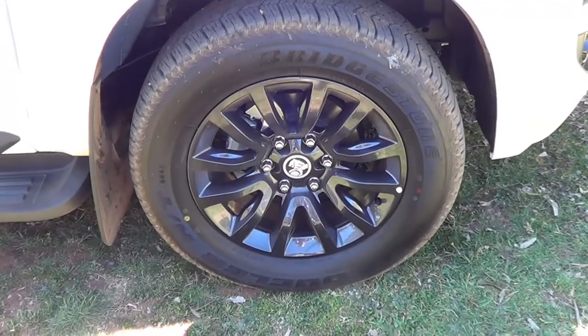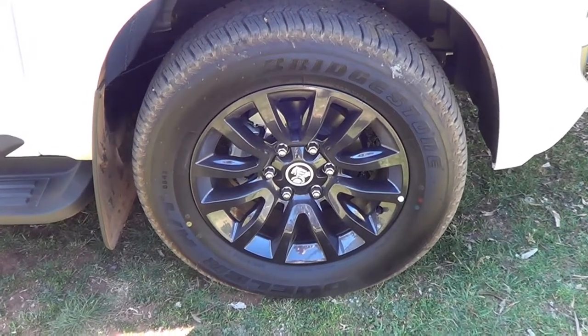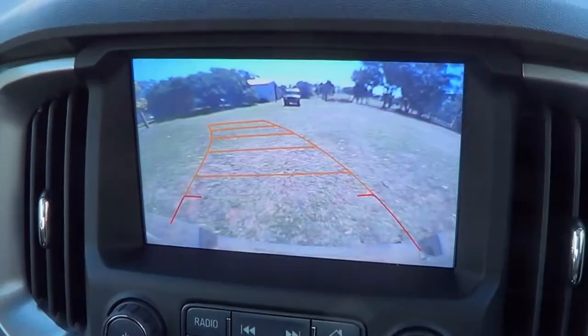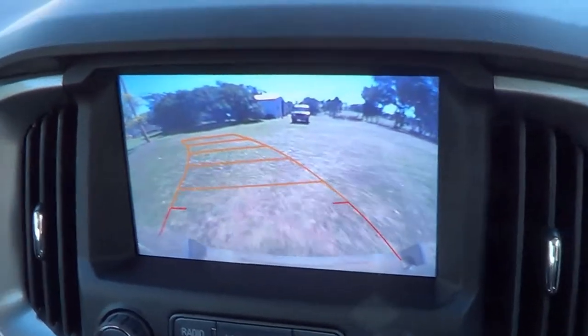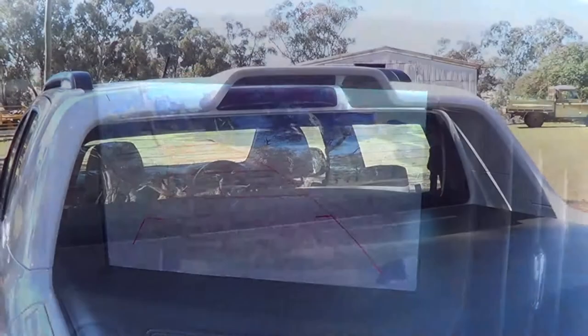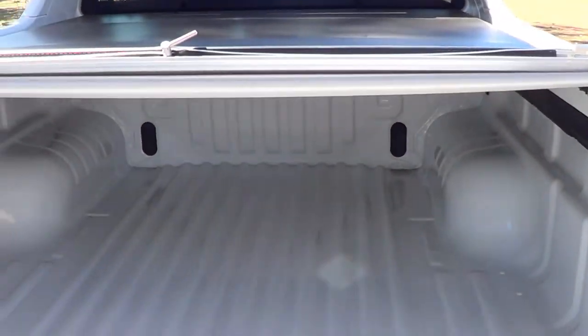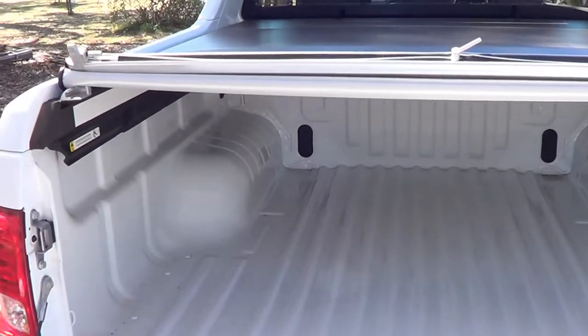One of the aspects of the Z71 is these larger special alloy wheels which, to be honest, look pretty bloody good. The reversing camera provides a very clear view with guidelines as well. There is a high level brake light for greater visibility. I'm not a huge fan of these covers — they are a bit more fussy than they need to be, as is the Ford Wildtrak.